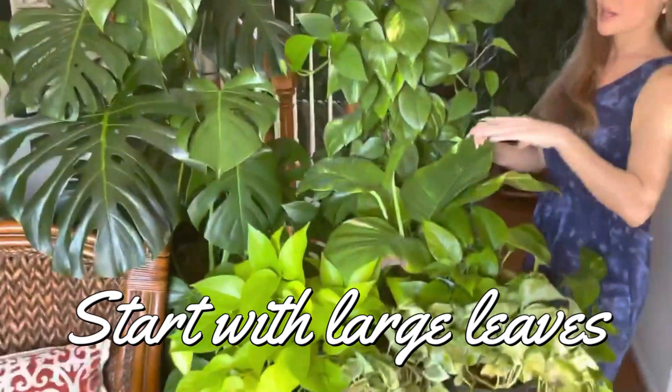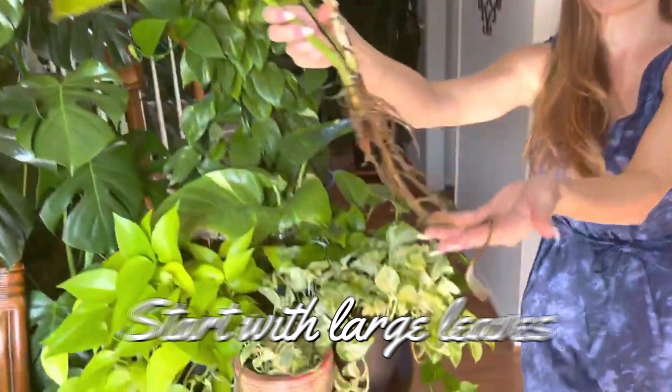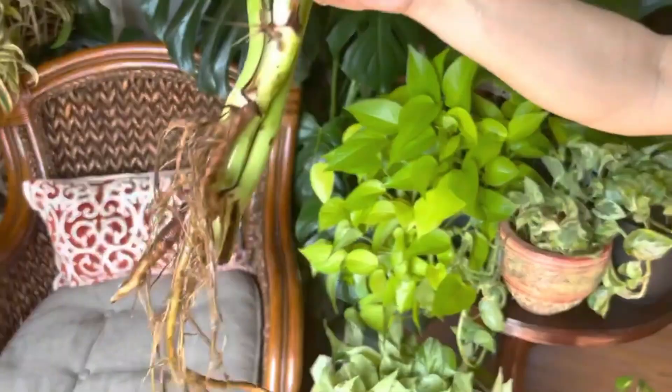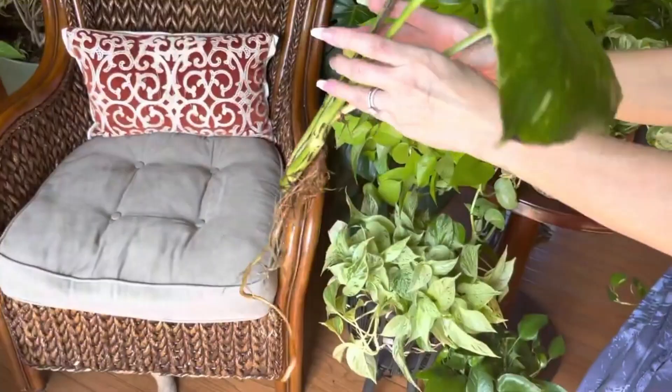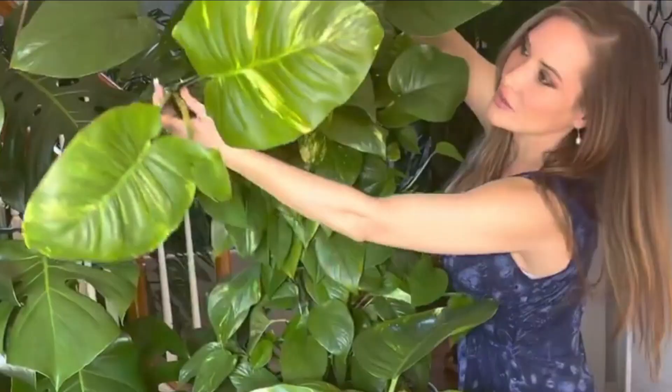One thing you could do is take a propagated cutting — one, two, or three leaves — and stake it up. This is a cutting I took from that plant. Check out these roots — they are just beautiful. So if you take a cutting like this, put it in soil, and stake it up, you're going to have an amazing result.